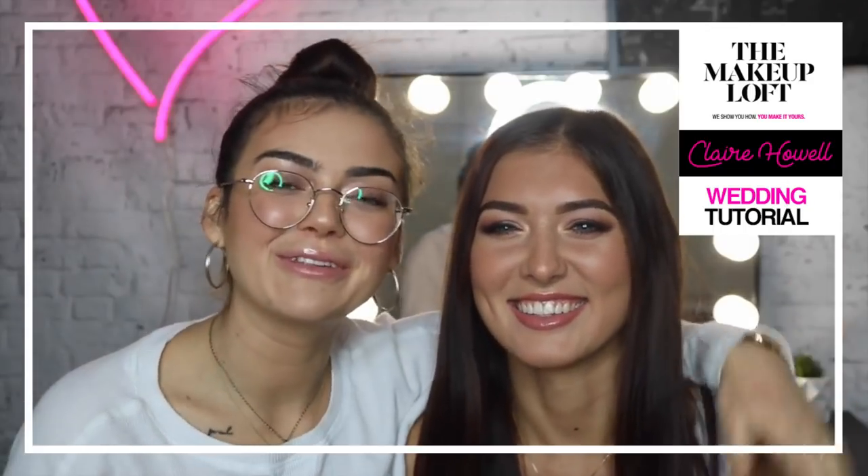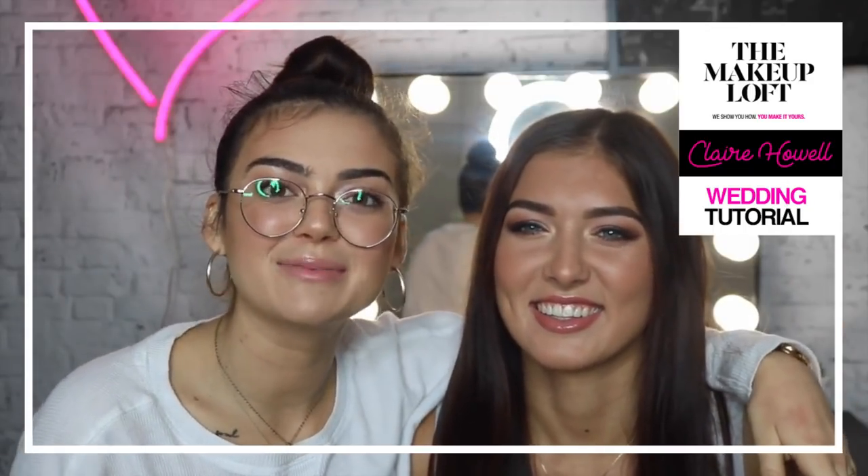Hi guys, I'm Claire from the Maybelline Makeup Loft and this is my friend Alexia. I've just done her makeup for her wedding today — she only started planning today so it's been a bit of a hassle. Also, I'm sick and I don't sound like this all the time, but that's okay. If you want to see how I can create this look with all Maybelline, then just keep watching.